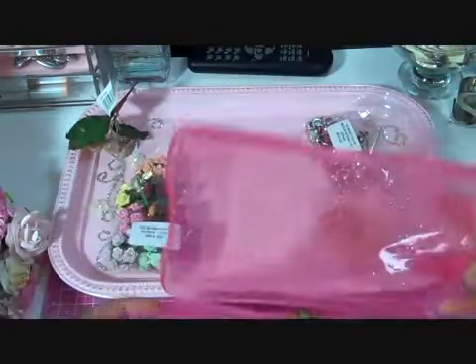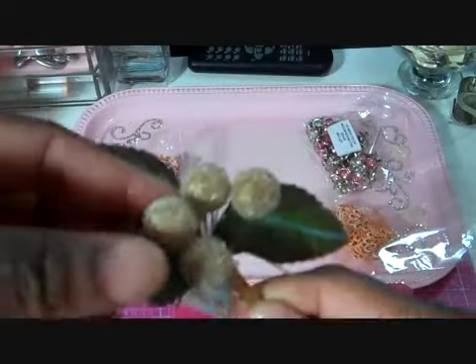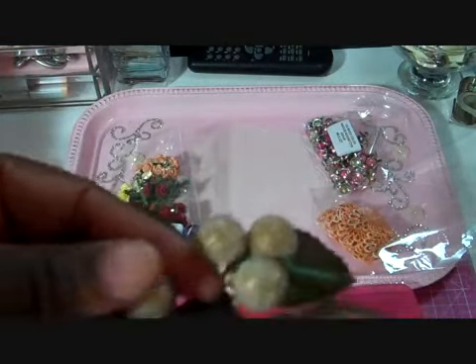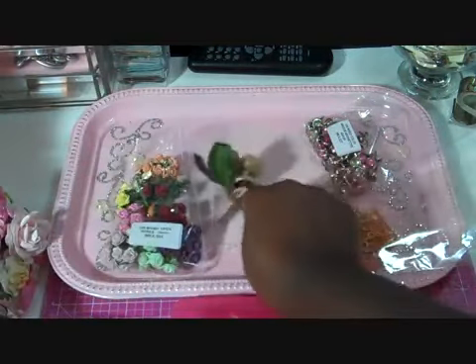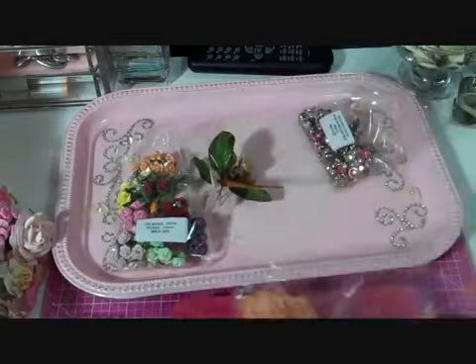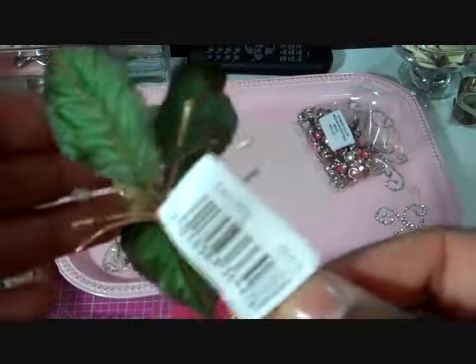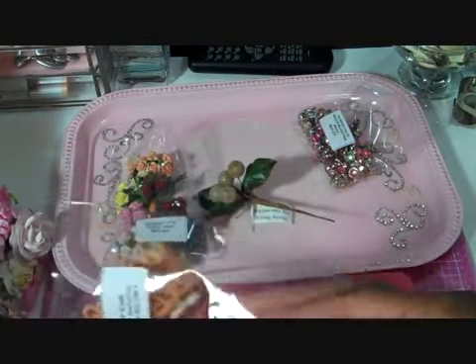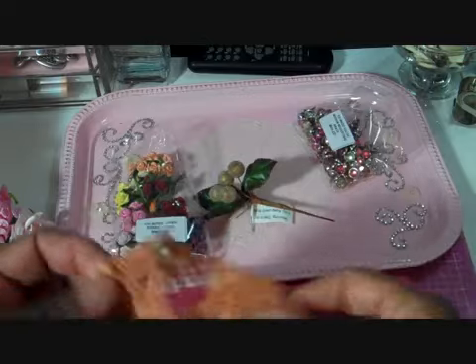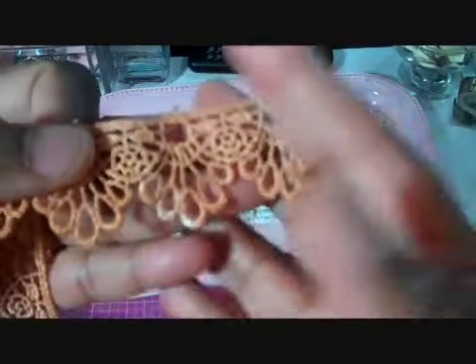I also used some berries from the Gold Christmas Berry Spray, MKX 351. You get a lot of berries on this spray — you can see how many I cut off. I also used some White Guipure Lace which I colored with some Glimmer Mist, and it's a really, really beautiful lace. So pretty.